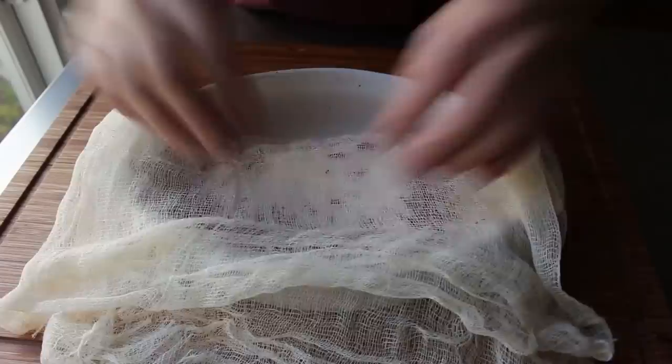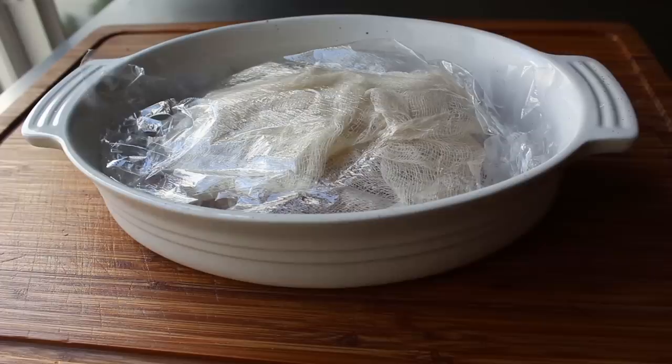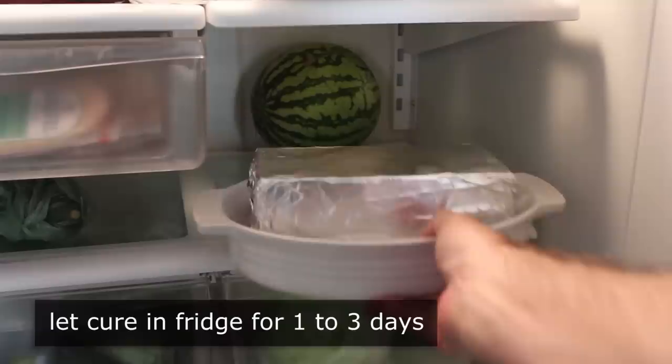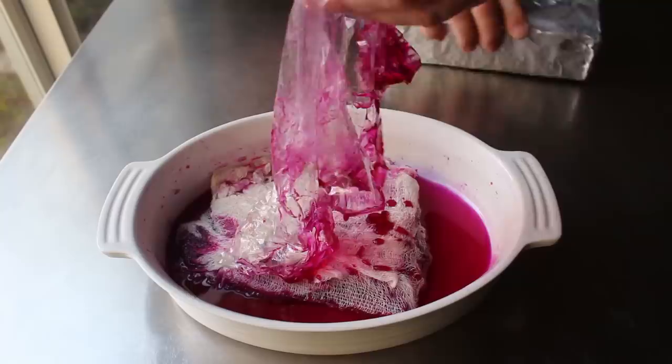Then we'll fold our cheesecloth over and wrap it up to hold everything together, then add a piece of plastic over the top. Very important before this goes in the fridge: we have to weight it down somehow — I'm going to do that with a foil-wrapped brick. Anything kind of flat and heavy will work, as long as the weight is relatively evenly distributed. Then we'll transfer it into the fridge for anywhere between one day and three days, depending mostly on the size and thickness of the salmon. Since I used a relatively small piece, mine was done in a day and a half.